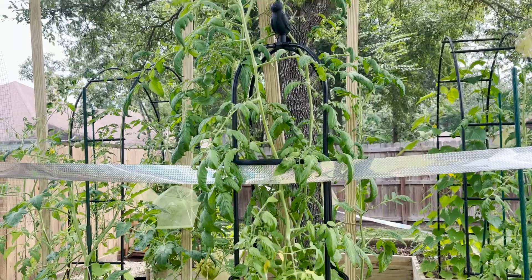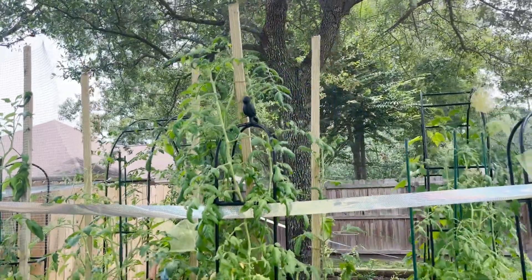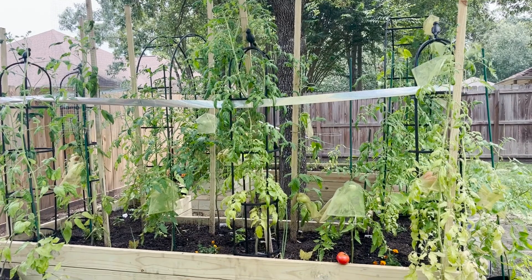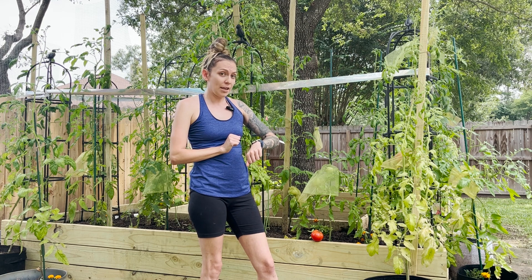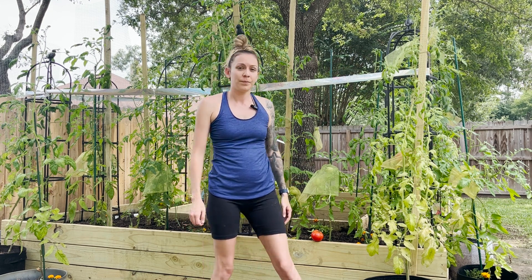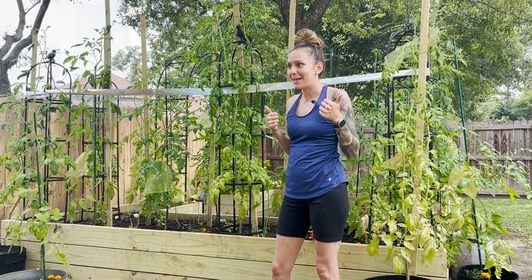The big plant has a lot of flowers but no tomatoes yet. Those are eight-foot posts. So I'm still not sure if we're going to get some or not. The last video was three weeks ago — today is June 8th. This plant is this size, and I have one tomato already harvested with three others on the plant. The big plant, I've gotten nothing yet. So we will see — maybe we'll get something, maybe not. We're hoping for the best.